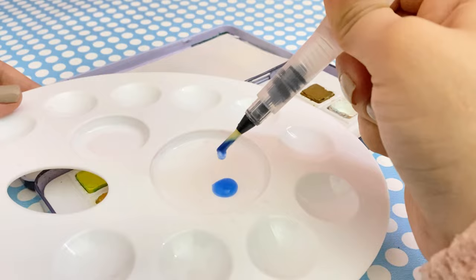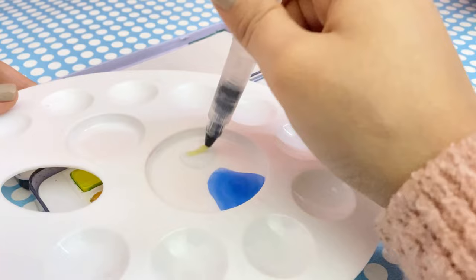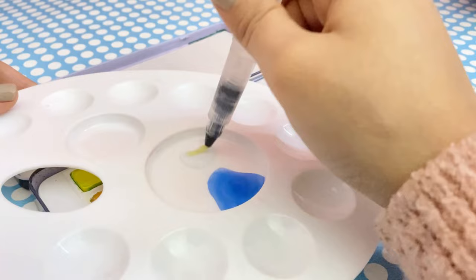For everyday cleaning, simply squeeze water through the bristles and make sure to squeeze until it runs clean. I recommend storing your brush empty if you don't use it for a while — this prevents algae and mold from growing in the barrel and grip section. Here are some of the best brushes for different tasks; you can pause the screen to check these out.